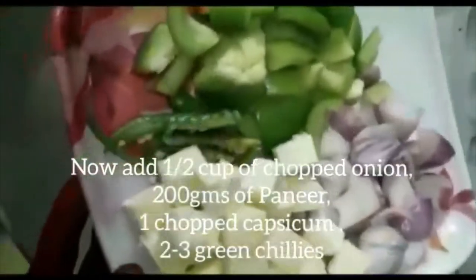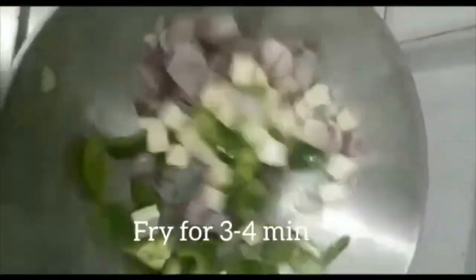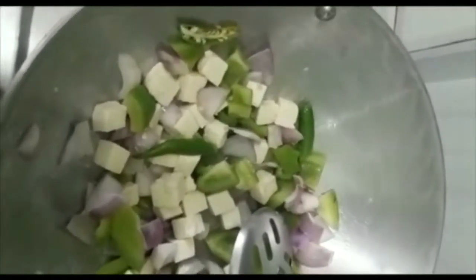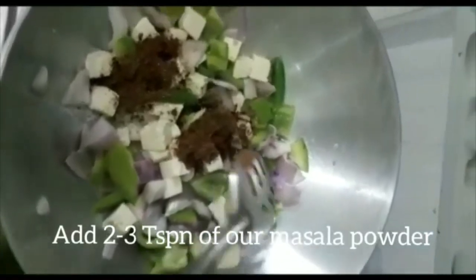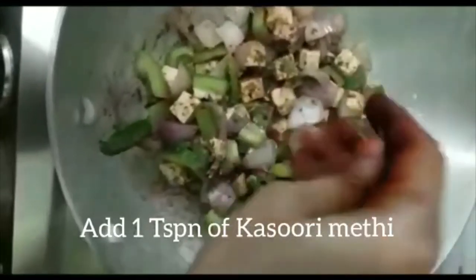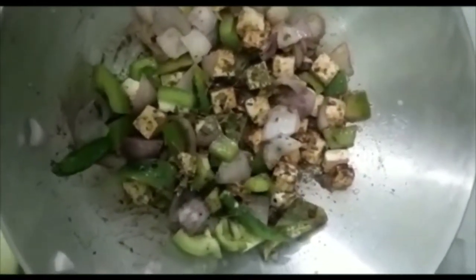Add 2 tablespoons of oil. Cut the onion, 1 capsicum, and onion pieces. Then add curry sauce.